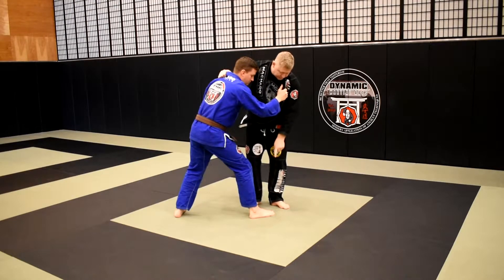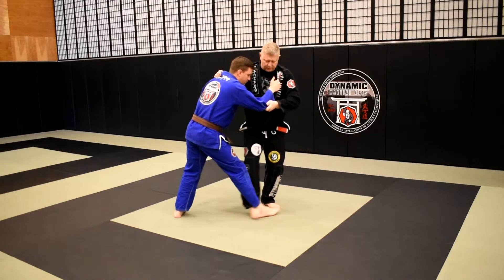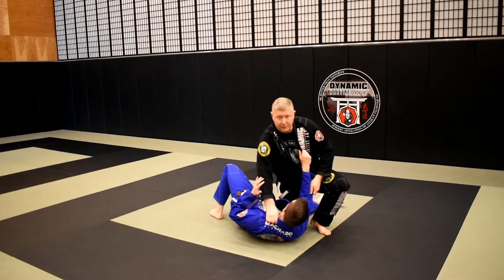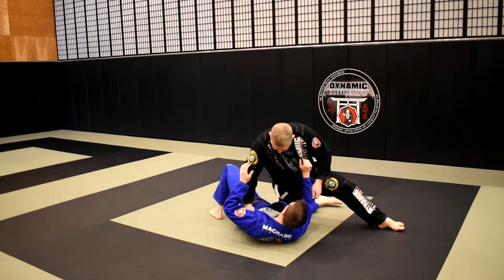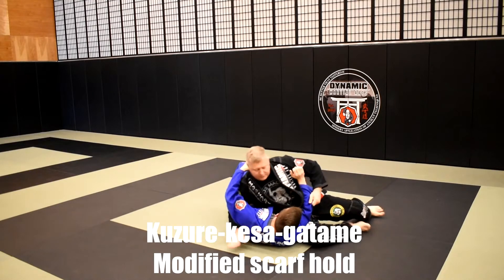I'm looking to lift his foot in the direction his toes are pointed. As I do that and he starts to fall, it leads me right into a knee slice pass. I'm going to go under hook, slide in to Ko Uchi Gari.